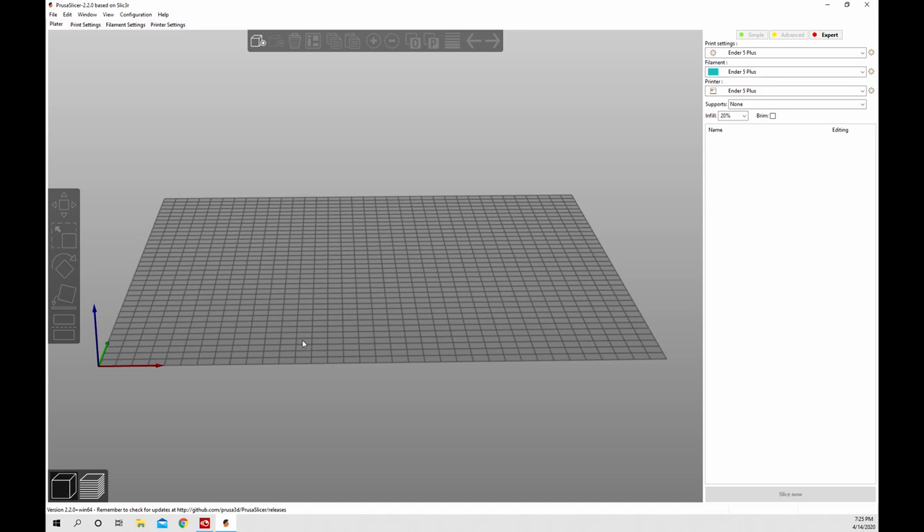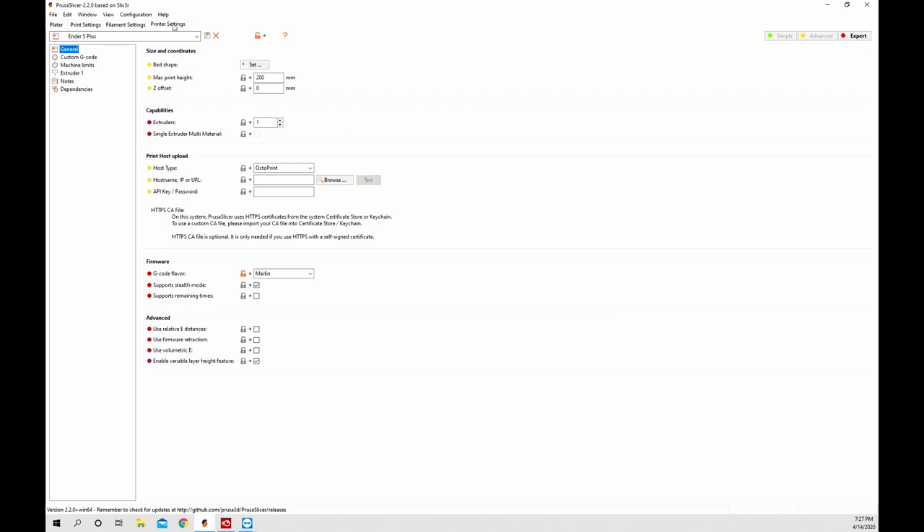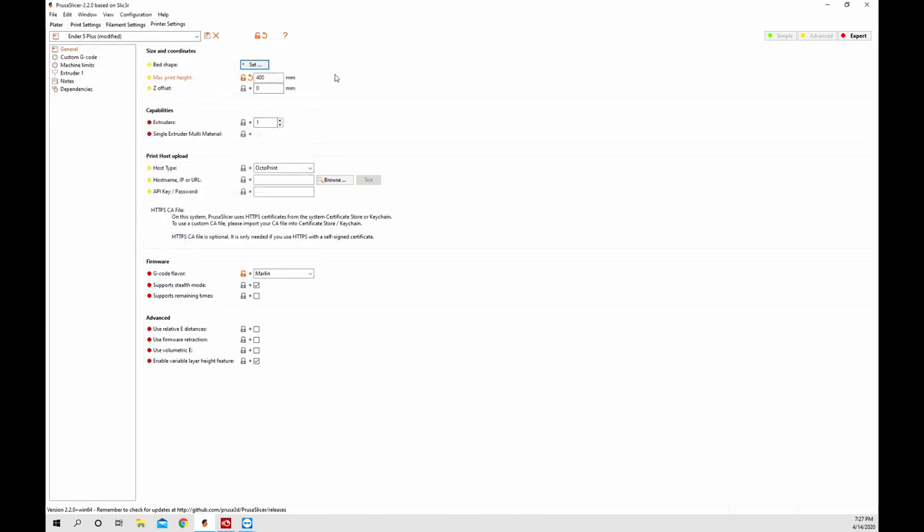Now that the initial config is done, this is your build surface in PrusaSlicer. You can drag it and move it around just like any other slicer. We're going to go up to print settings to start. This is where we look at all the different printer settings and I'll start on the general tab. One thing we need to do is change the max print height to 400 because that's what our Ender 5 Plus uses. As you can see, the 350 by 350 is already in there because we set that earlier. We don't need to change the Z offset or extruders or anything else, but you can go through and check it out.